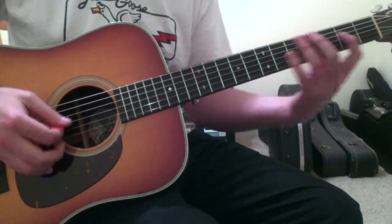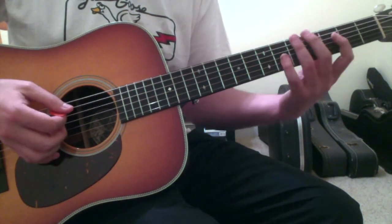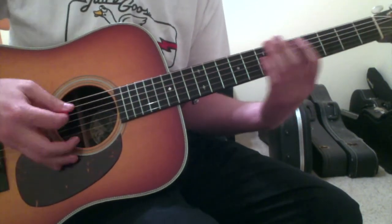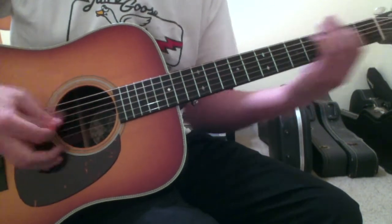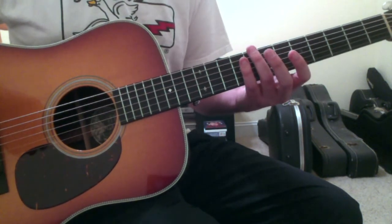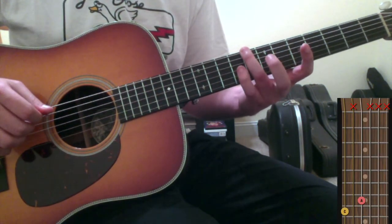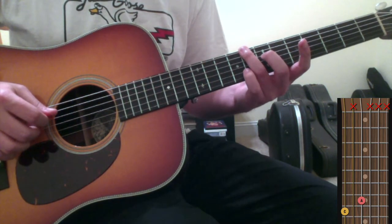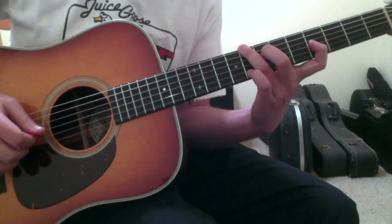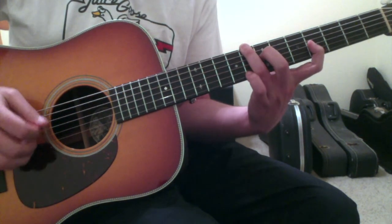Sometimes instead of the dead note after this slide up, I feel myself hitting the open G string, which also sounds fine. Once you get that down, move with your ring finger to the 6th string 8th fret — a C note. Pluck that, then put your 2nd finger down on the 4th string 7th fret. Then with your pointer finger, you're going to slide on the 3rd string from the 4th fret to the 5th fret. So this is another big stretch.